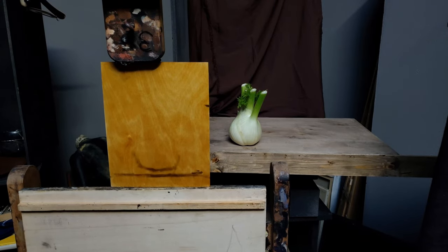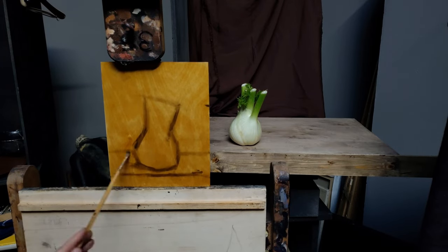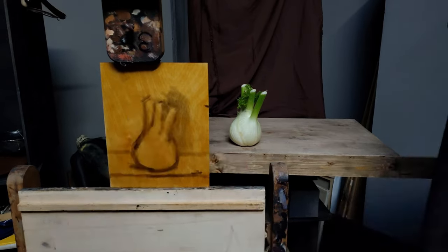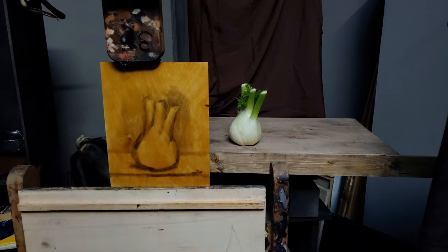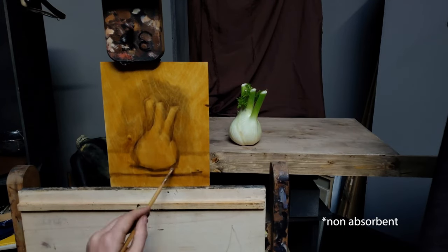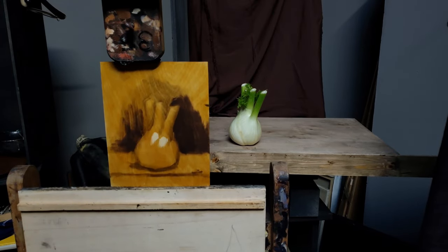I am doing these little studies on birch wood panels that I bought unprimed online and then I sanded them down and sealed them off with amber shellac. What the shellac does is it just seals off the wood so that there's a layer between the wood and the paint that stops the wood from being damaged from the oil paint soaking into it, and it creates this absorbent surface. I got it in amber color, which is really nice because it's reminiscent of a yellow transparent oxide paint.